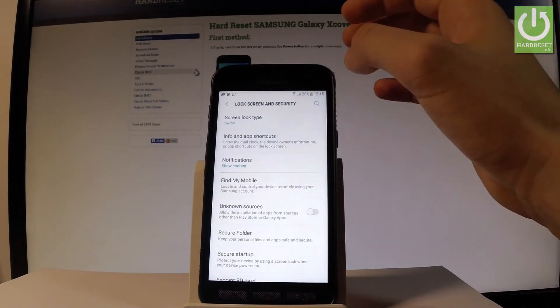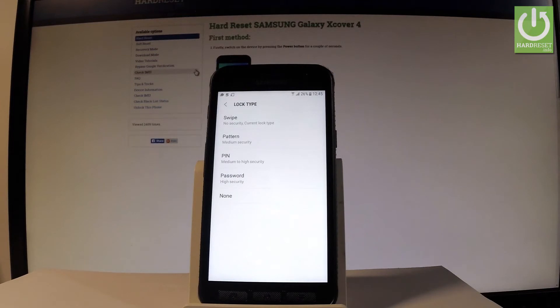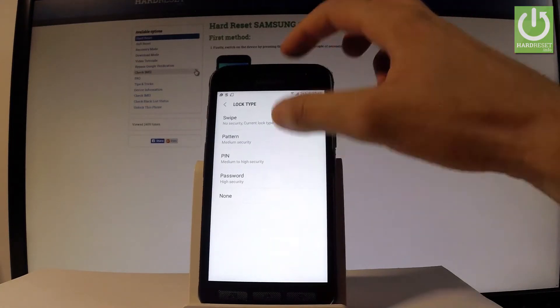Then let's choose Screen Lock Type. Now you should decide whether you would like to use Swipe, Pattern, PIN, Password, or None. Let me set up a screen lock, so I should decide between Pattern, PIN, or Password. Let me choose Pattern.